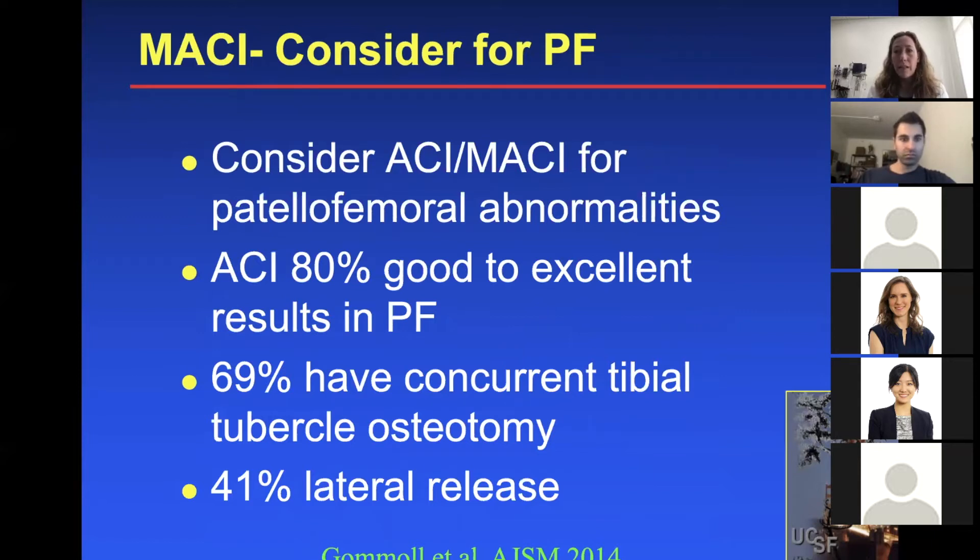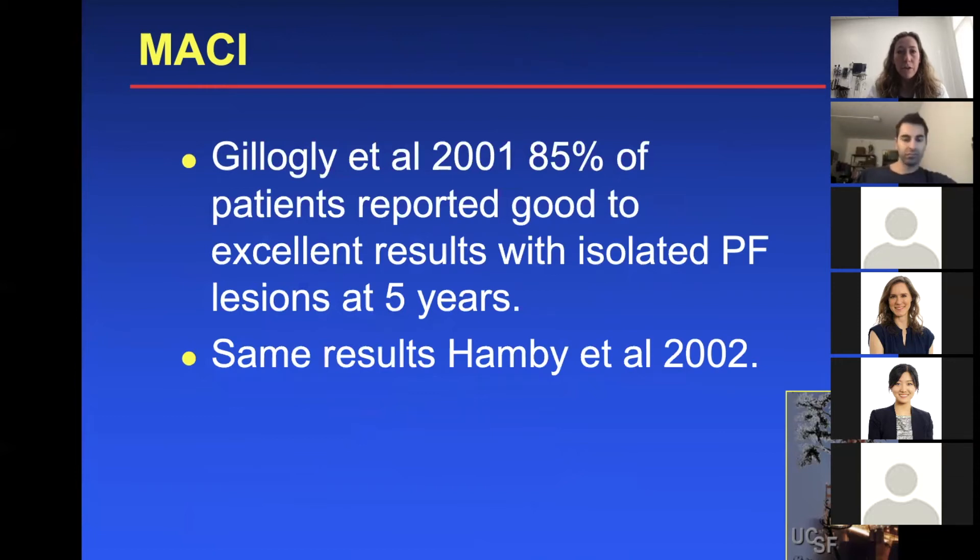One joint to seriously consider MACI overall is the patellofemoral joint. Some studies show ACI has about 80% good to excellent results there, and some patients do have concurrent tibial tubercle osteotomy and/or lateral release. One study showed 85% of patients reported good to excellent results with isolated patellofemoral lesions at five years. Part of the reason we really consider MACI in the patellofemoral joint is that it's not very amenable to OATS — due to contouring issues and the fact that the patella is not very deep, making it hard to put an OATS plug in and secure it well.